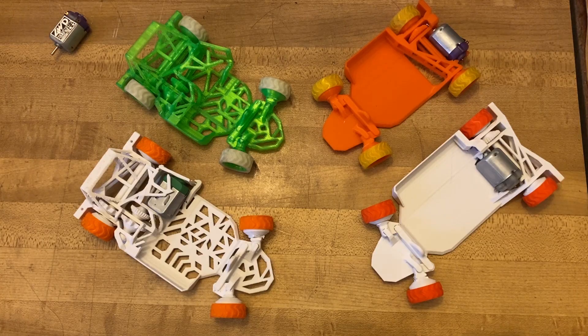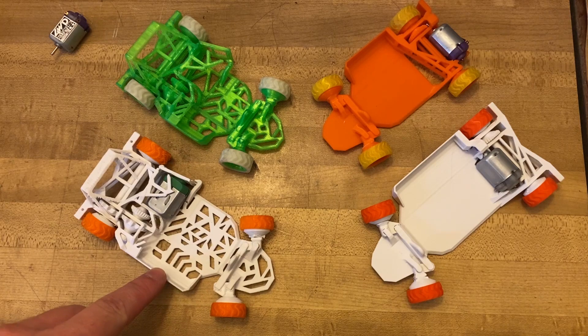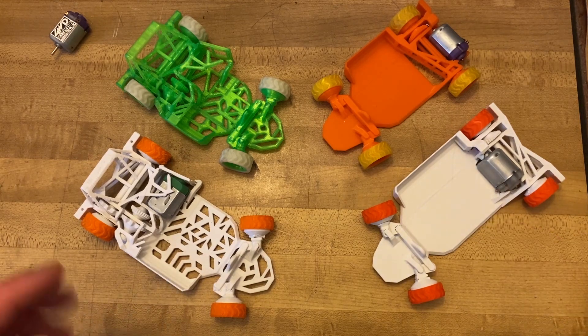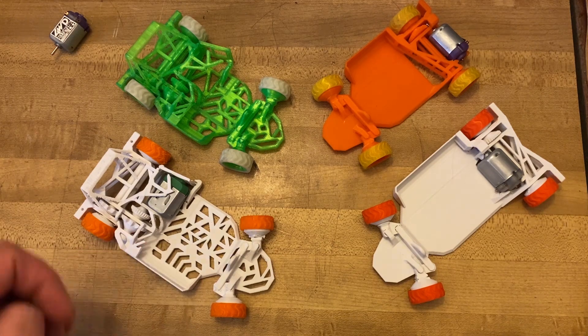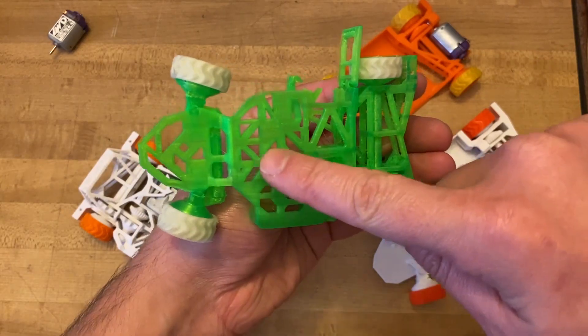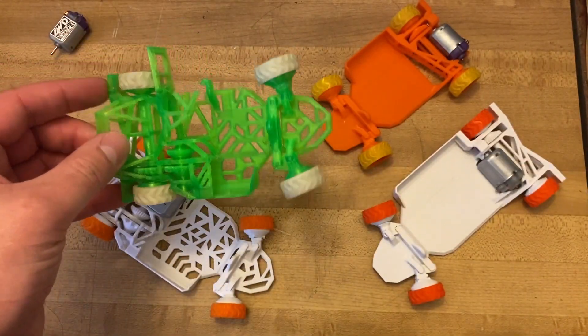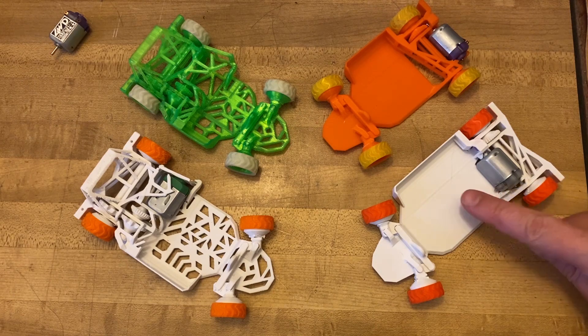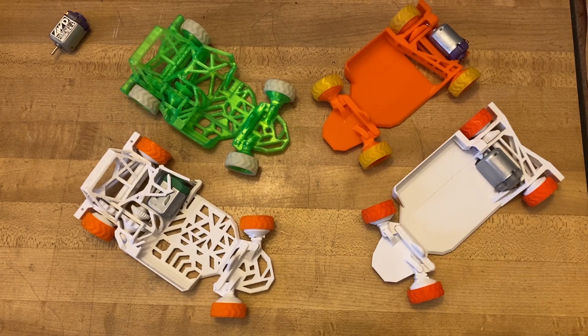Another very obvious difference is that the old chassis has plenty of holes, and the new one is full. The idea behind this was that I was going to save a little bit on filament and print time. But the reality is that all this stop-and-go made the print time longer, and the filament savings wasn't all that much. On top of that, the full chassis will be a bit stronger and keep your electronics cleaner.